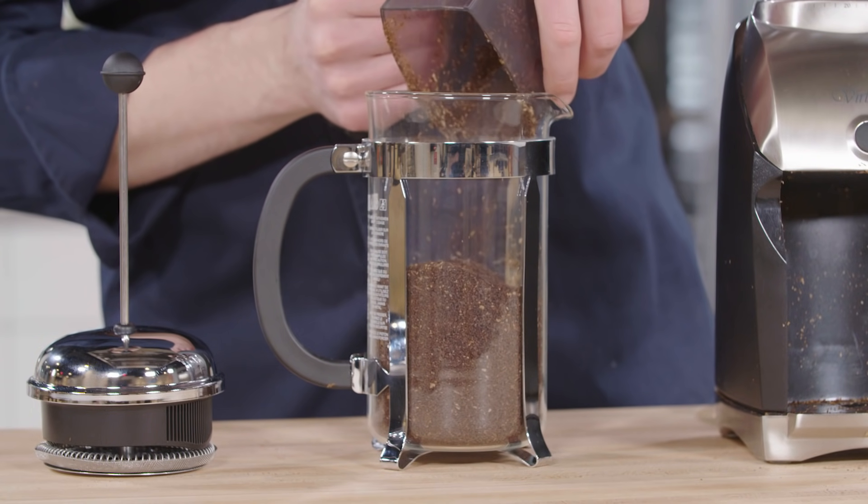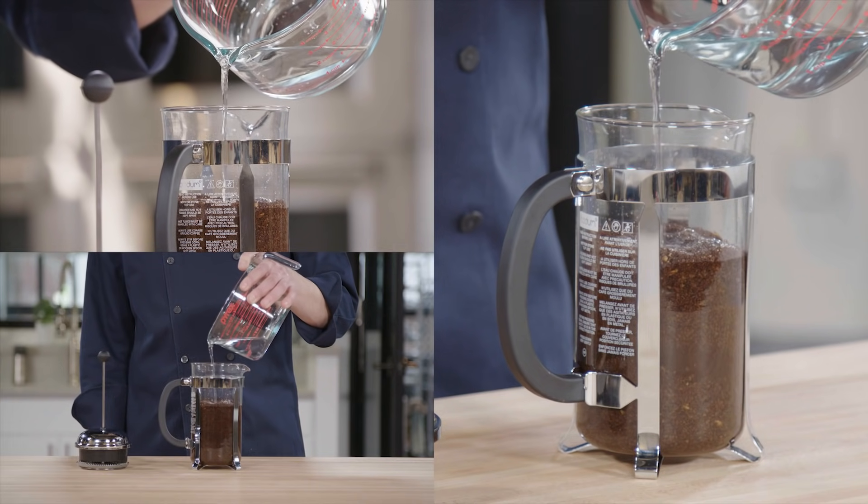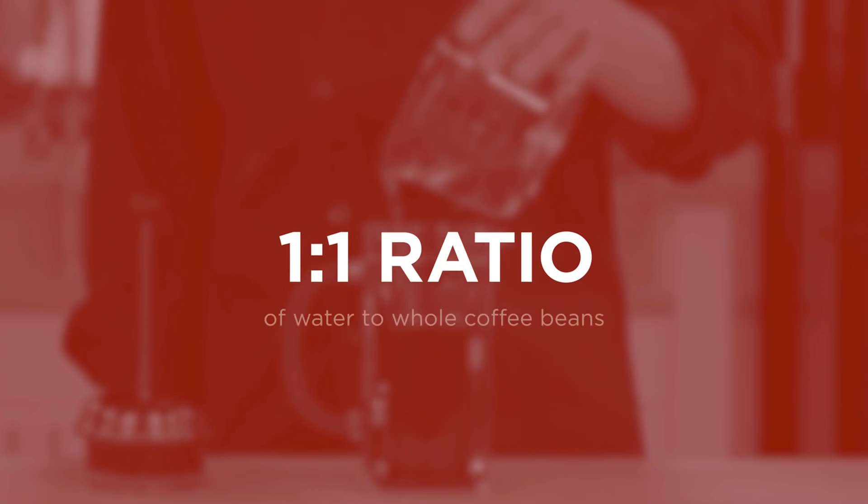We've got our grounds in our French press. Now pour two and a half cups of room temperature water over it. You want to use a one-to-one ratio of water to beans and you can adjust based on how big your French press is.